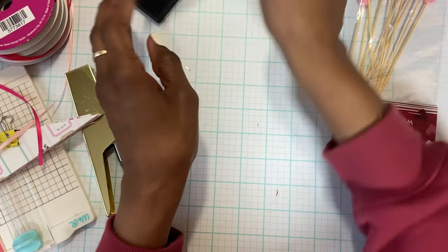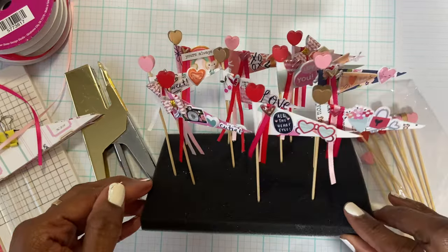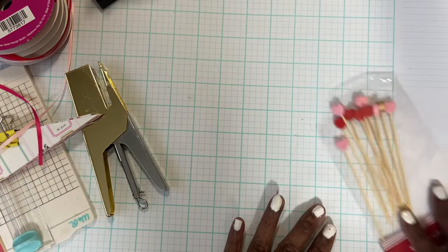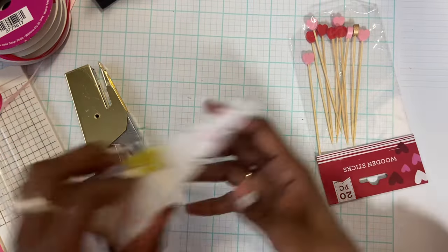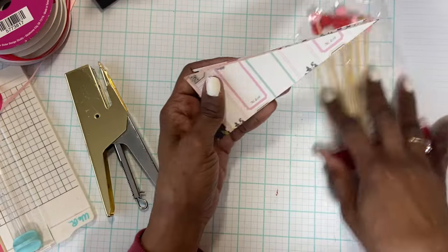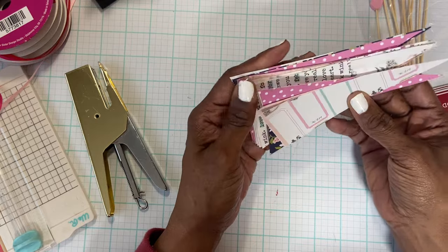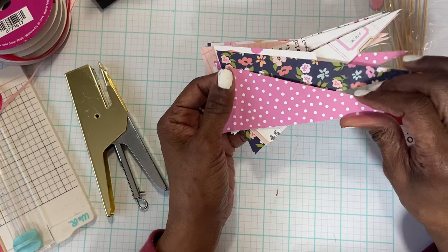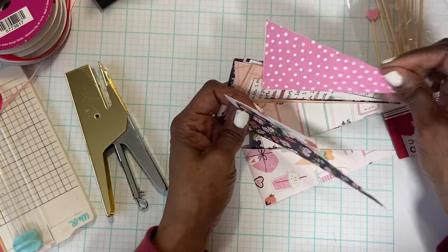I've made a few as you can see, and I just wanted to come on and show you guys so that you can make some as well. The first thing I need to do - I don't know how to measure this other than using what I have here - let's use a pink one.